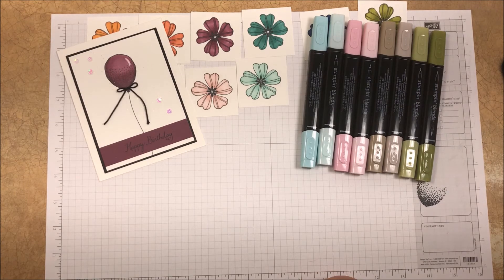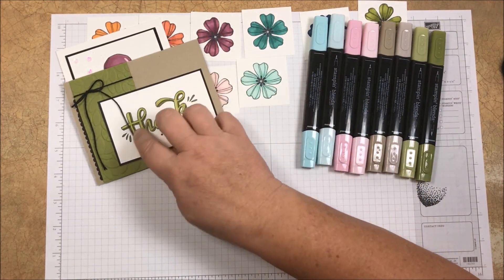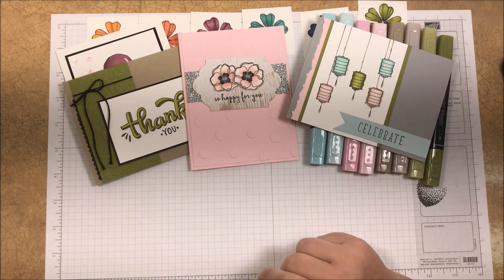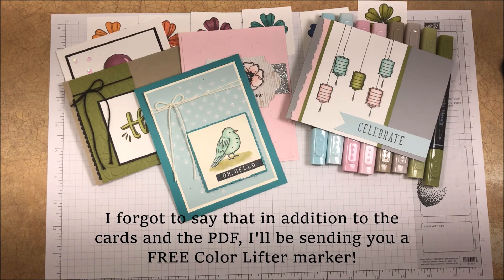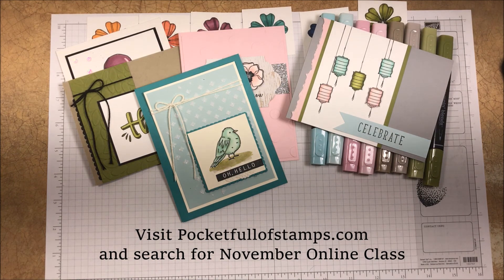When you purchase these products I'm going to send you everything you need. Here's a preview of the cards you'll get to make with my November online kit: a little thank you card, a really pretty one with flowers, one with lanterns which is really fun, and my favorite — one with a little bird. You'll get all the paper products you need to make all four projects, and I'll send you a PDF with really easy to follow step-by-step instructions with lots of pictures. If you'd like more information on my November online class, you can visit my website at pocketfullofstamps.com and search for the November online class.